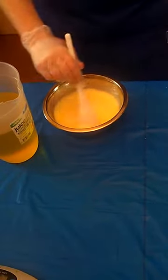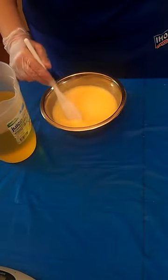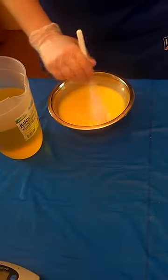This is almost ready, almost all melted down. Getting a little dark, a little hot, a little fast. My milk was more slushy than frozen. Normally I start with it frozen solid.